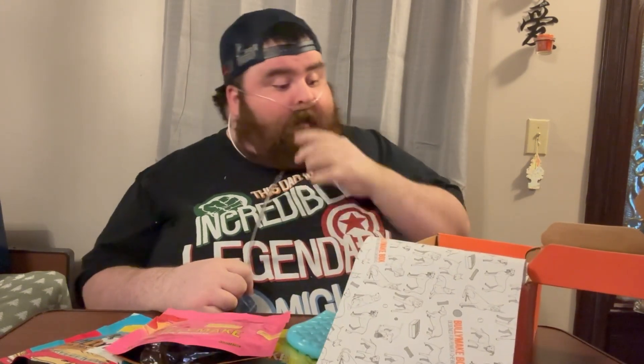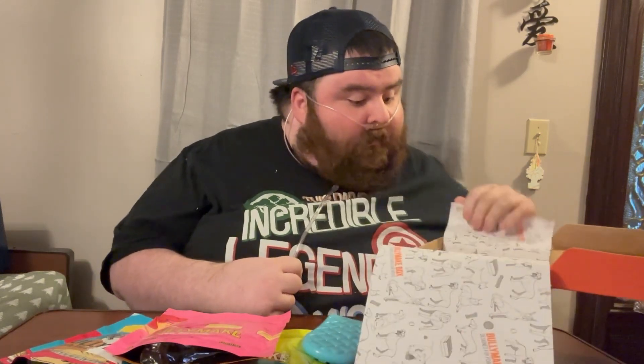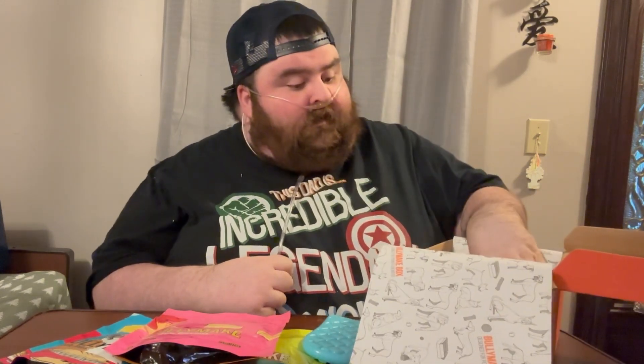Now it's time for the toys — what you all came for. Snacks are cool, but the toys, and Cooper's eyeing these things. First up is this little oven mitt. It is extremely hard, so he's going to have a fun time chewing on this thing. You're going to get it soon, boy. And the last thing in this box is a Bully Make pie.